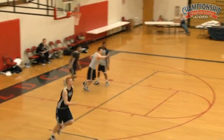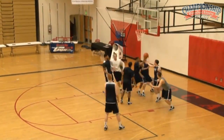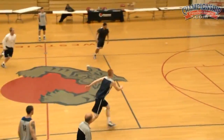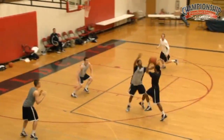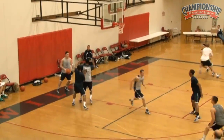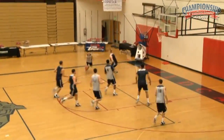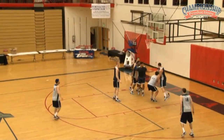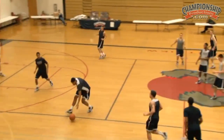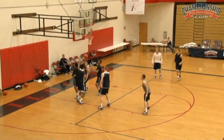Good. Defend it. Great. Here we go. Keep the pressure — ball pressure. Only got to guard half the court. Good. Spread out. Pressure — ball pressure — only half the court. Come on. Don't get tired. Good. Good. Keep it rolling.